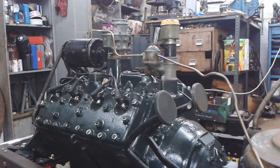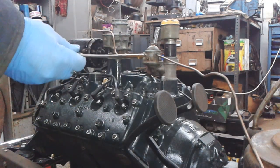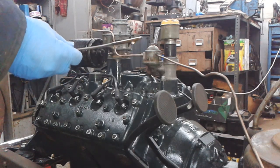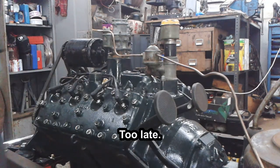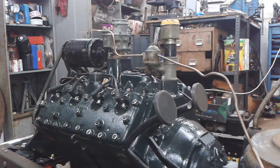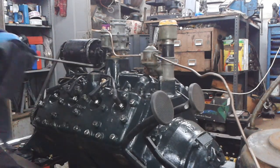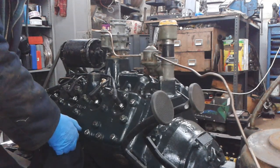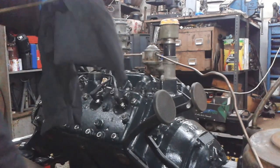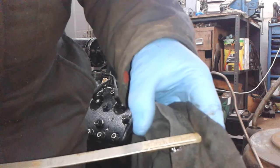Now the thing is, where does that look on the stick now? I'll put that back in, set it down for you, and let it drain in a little bit longer as well. That is more or less exactly on the full mark there.